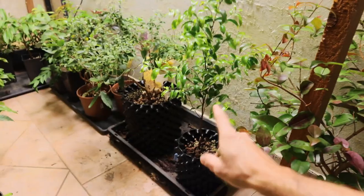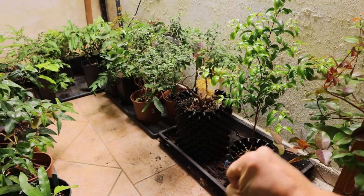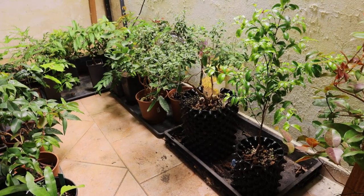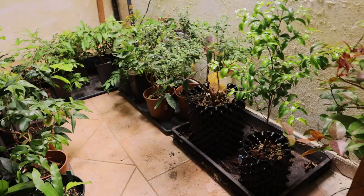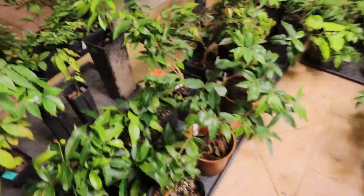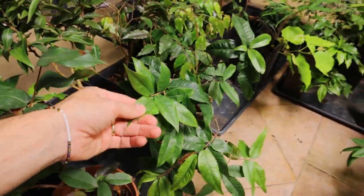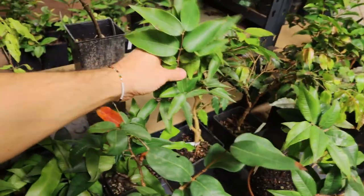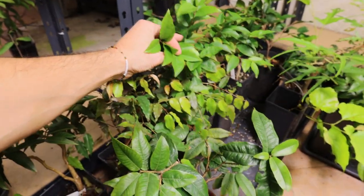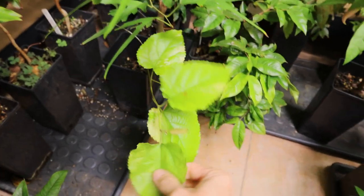Also two years old from seed. There is a Eugenia — the Uvaia, I don't know the Latin name right now. Then I have some bigger Plinias — a Grimmel SP, Aureana, and this is a Grandiflora, and Escalate. Then I have here a variegated Mulberry — with a little variegation — this is a Chicken Claw Mulberry, Morus something, a different Mulberry species.